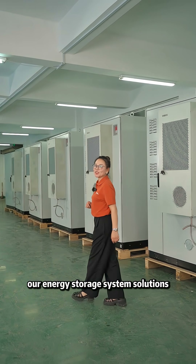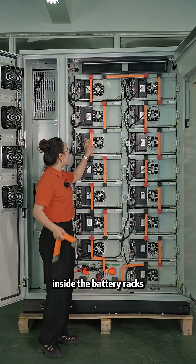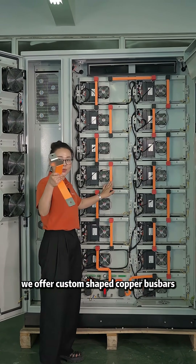Today, I'd like to introduce our energy storage system solutions. Inside the battery racks, we offer custom shaped copper busbars.